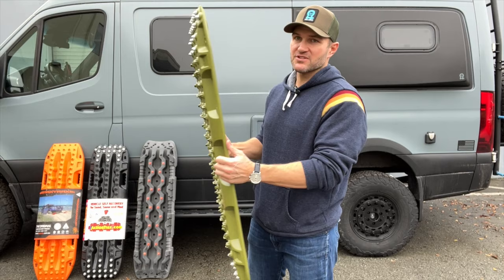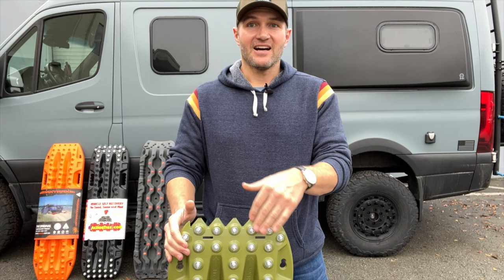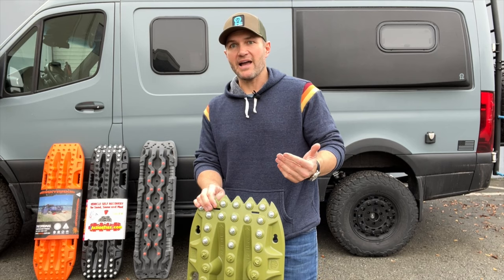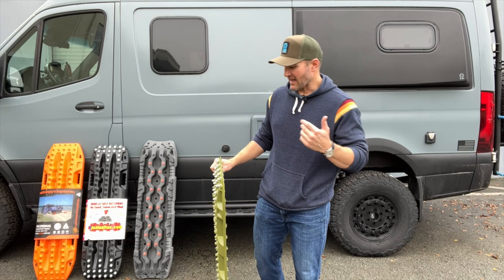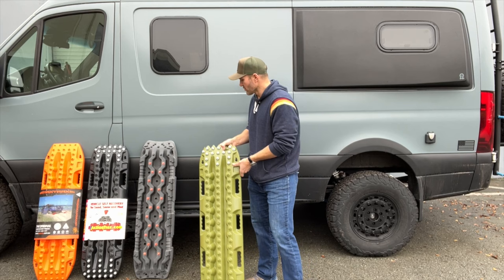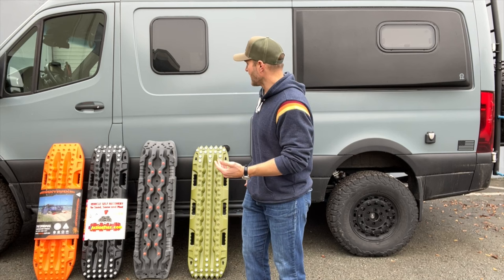A lot of people see them on vehicles. They look very overlandy, very outdoorsy — they look pretty cool actually. A lot of people don't know why people have these or what they're used for. Maybe you know what they're used for but don't know which ones to buy because they're expensive and they're plastic. You're sitting there going, why are those so expensive if they're just plastic? Well, some of them I will agree with you — they should not be that expensive. Other ones I will say these actually take a lot of time to build and they're worth the money. So I want to run you through the different options and what you've got access to today.